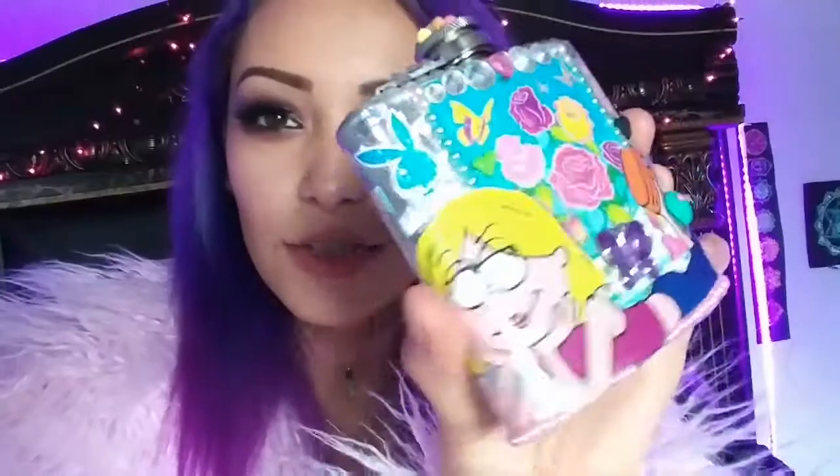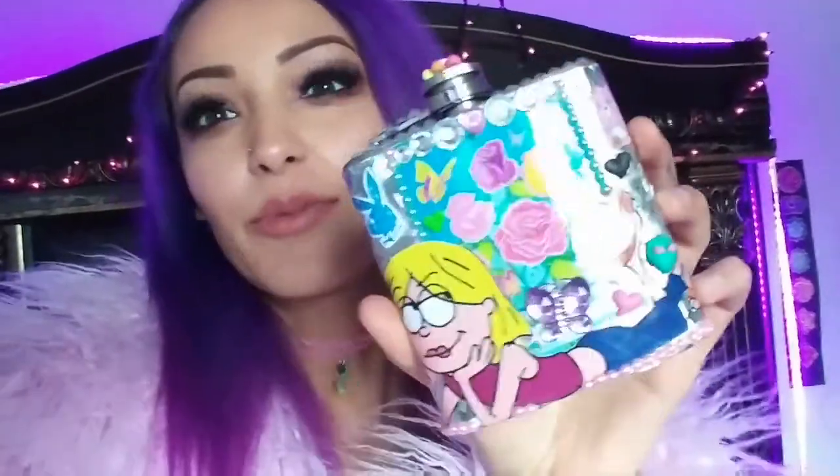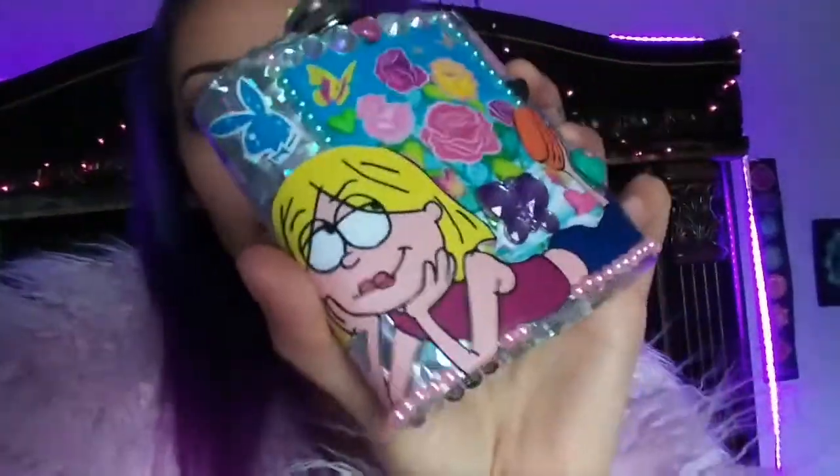What up, what's good? It's your girl Loka Tone and today I am back with another DIY for you. Guess what we're doing today? This super cute, aesthetically pleasing flask. It's gorgeous, I love it — hologram, glitter, pearls, rhinestones, everything that you could possibly want on it. I also threw in some Lisa Frank and Lizzie McGuire for nostalgic reasons.